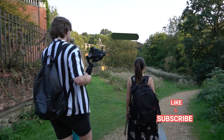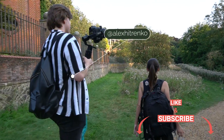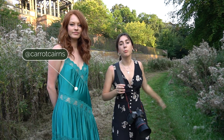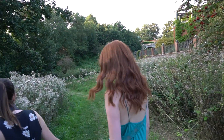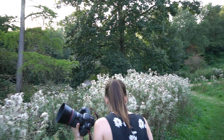Hey guys, Irene here, welcome back to my YouTube channel. Today I have another behind the scenes video. I filmed this photo shoot with beautiful model Grace while I was in London traveling for my photography workshop. The first location I chose was this spot filled with thistles — I saw it from far away and I knew that I had to shoot there.